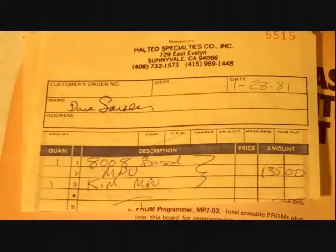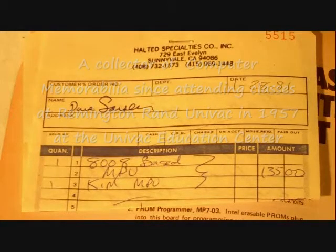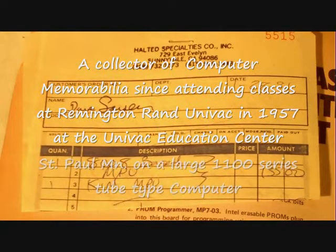Here's the original receipt. You can see the date of 1981 on there. We also paid $125 for this unit, but we got a KIM microprocessor board with it as well for $10. For those of you that are collecting microcomputers, it's important to keep all the documentation, letters, records of phone calls, and everything you do with each unit you collect. It makes for an interesting collection.